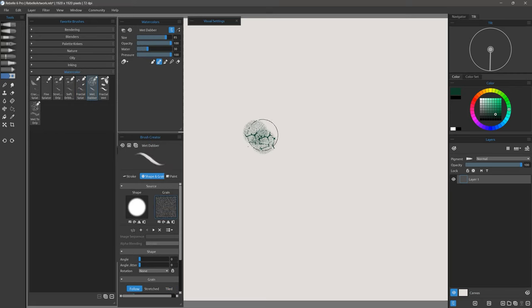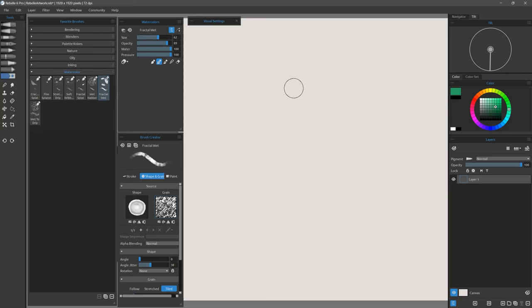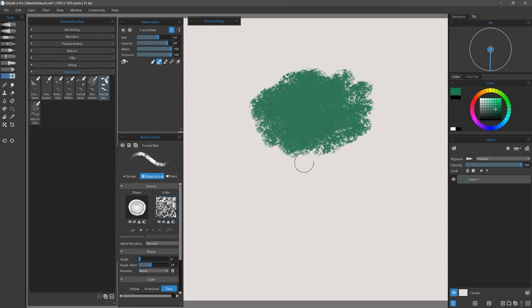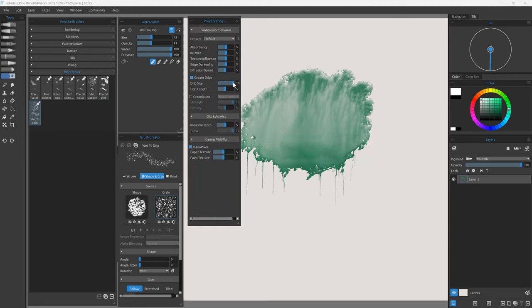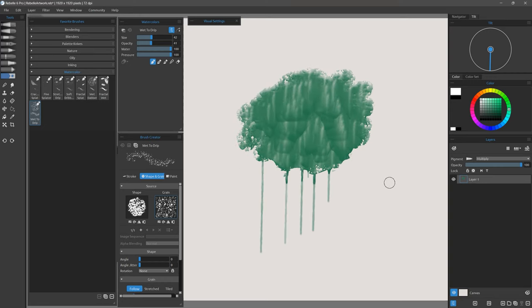Here's Wet Dabber — as its name implies you're meant to dab with this brush, giving really interesting spots. Let's try Fractal Wet, which gives a really nice fractal effect and I can kind of blend it out and let the paint trickle together. Last we have Wet to Drip — I'll lay down some paint, fast dry it, then select Wet to Drip with white and paint over it. Where the white dabs appear, those are drops of water. If I set the blend mode to multiply, that white color will go away and eventually you'll start to get drips. You can make the drip size thicker, then fast dry it to capture that dripping.